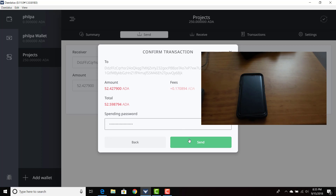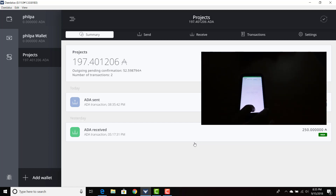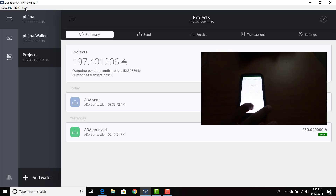Three, two, one. Transaction — transaction is pending. And she got it. That took... I started it about 10 seconds too early, so it took about 15 seconds to go from my ADA wallet to her ADA wallet. It was pretty instant and she got it pretty instantly.